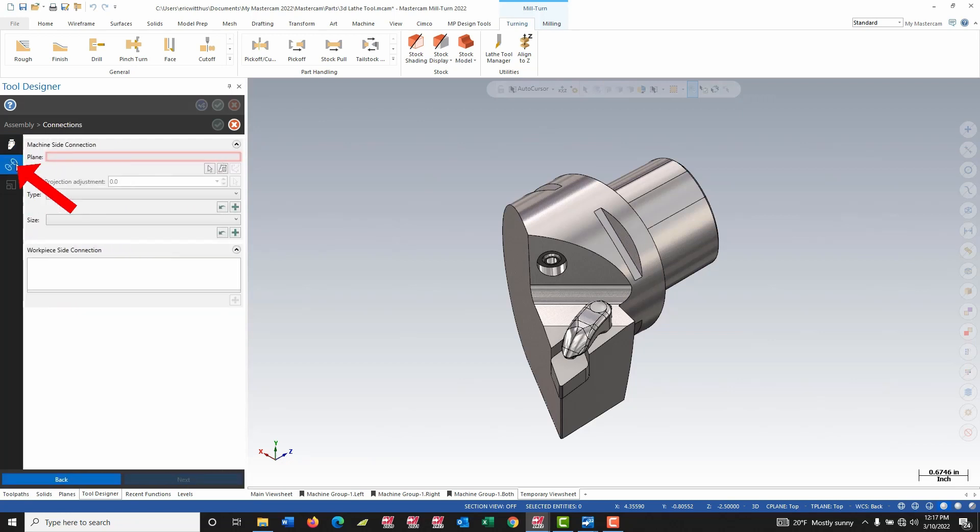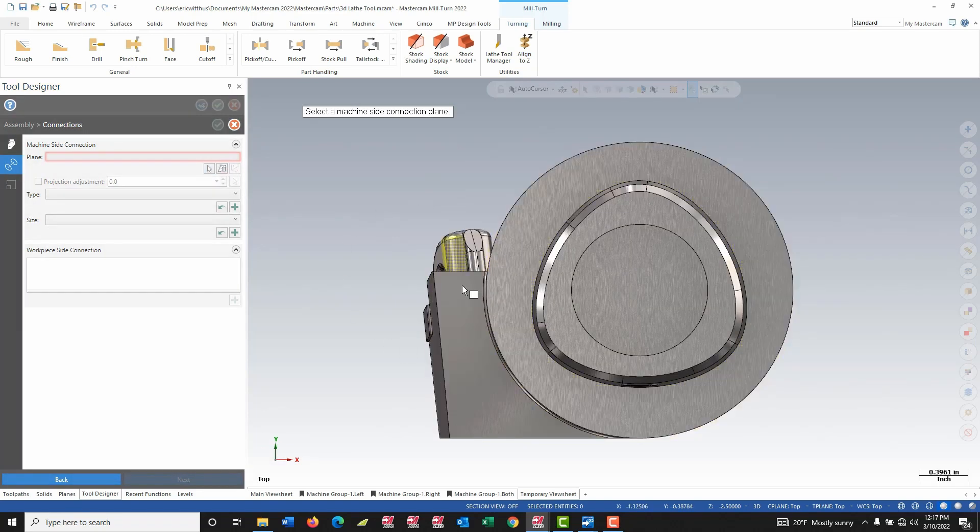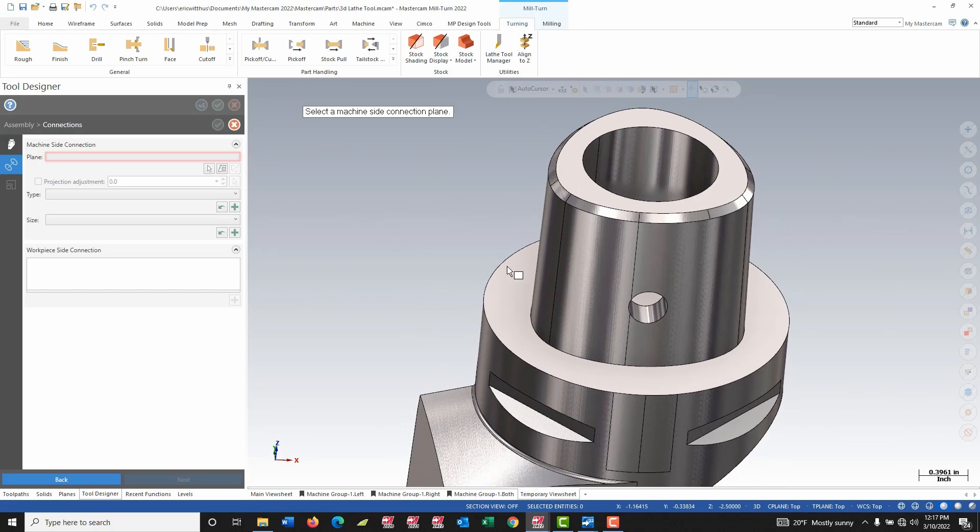I move to my next page — my connections — where I define how this holder is mounted to the machine. I'm going to use the select plane button here; this allows me to select right off the tool. For this particular tool, I basically want to select the face that is flush to the spindle, so I'm going to pick this face.